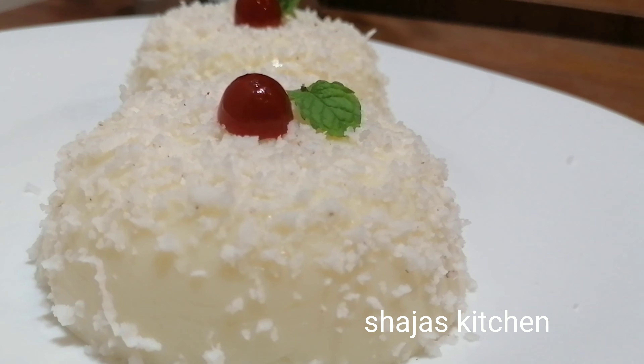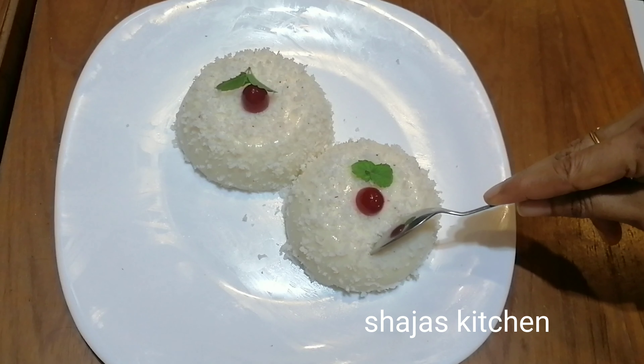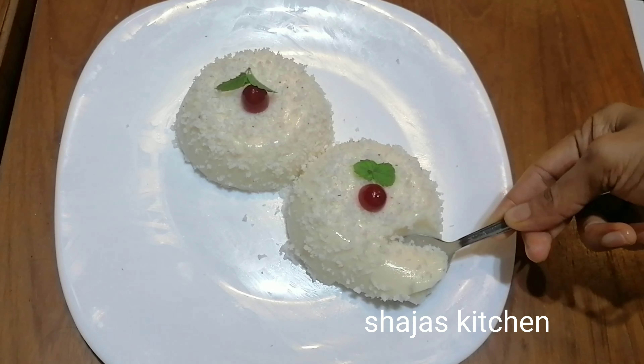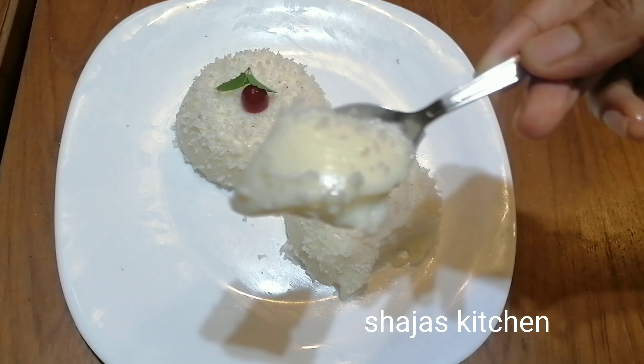Hi, welcome back to Shajah's Kitchen. Today I'm going to show you the ingredients and the recipe that we have in the kitchen.